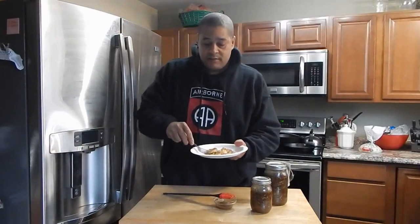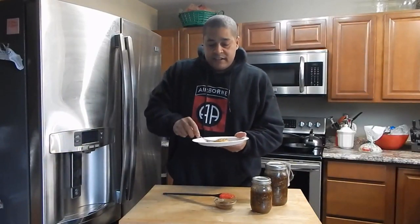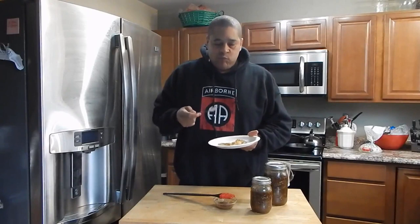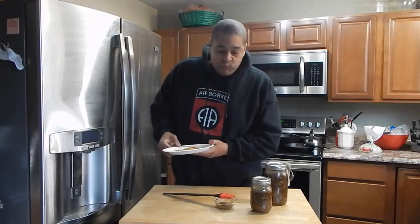It'll be perfect on chicken, but I'm going to go ahead and taste it with fish because that's what I had that was already cooked. This stuff is perfect.